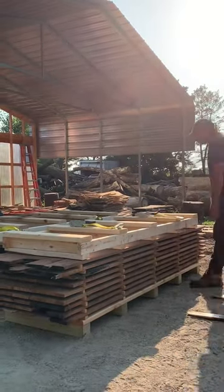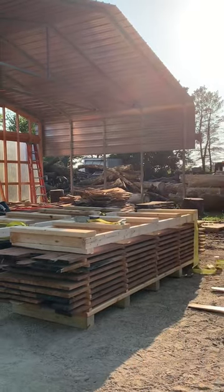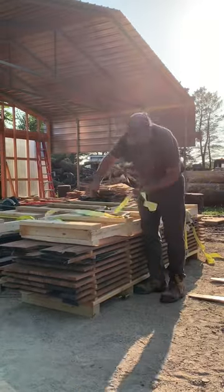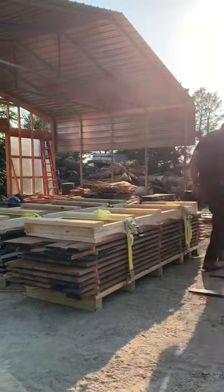You can see that there is a piece of 2x4 on the side in there, so we get a complete, solid, vertical sticker run from the top of the pallet all the way down to the bottom.